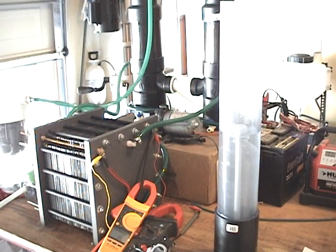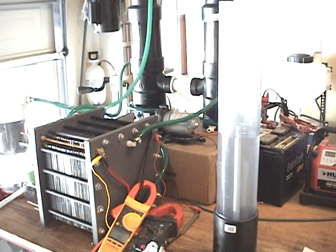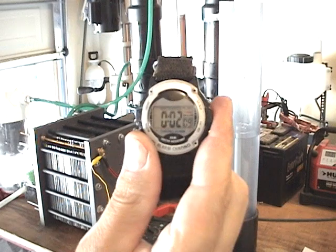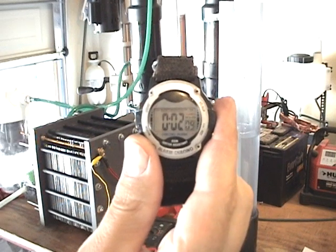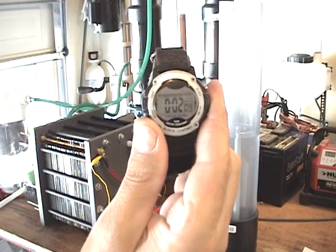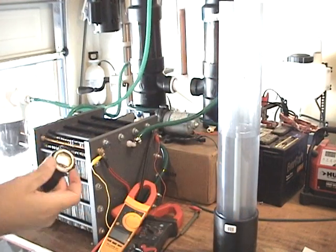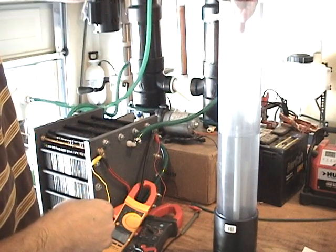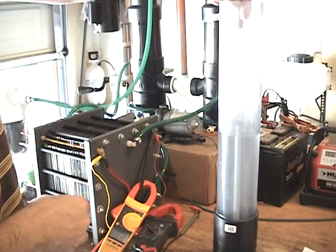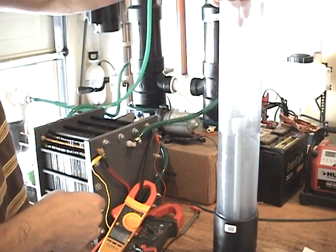Ready? Go. Stop. 2.09 seconds — that's just slightly under 30 liters a minute. Let's do it one more time. With the bottle moving so fast there's a lot of heat and air, so we're off by about 2 tenths of a second.